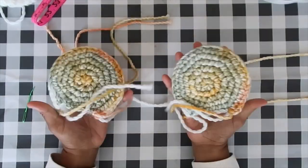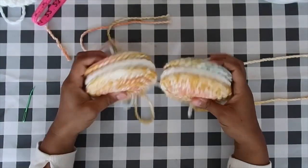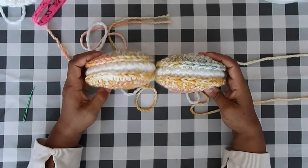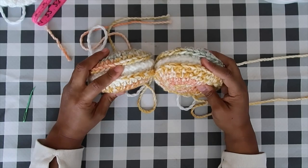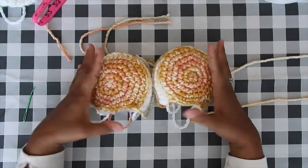Before moving on to the last chapter, compare the two ears side by side to make sure they're stuffed equally — you don't want lopsided ears unless that's your aesthetic.